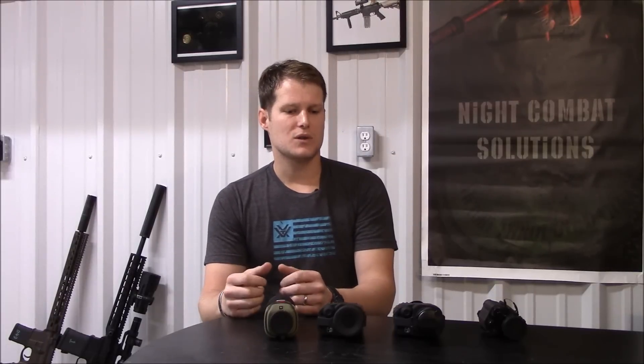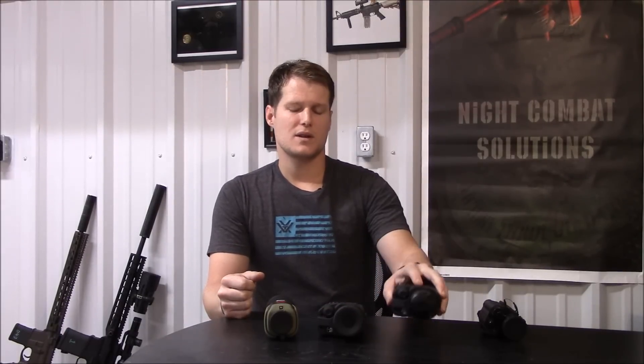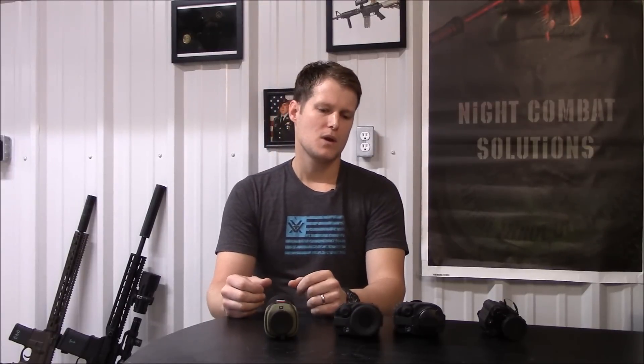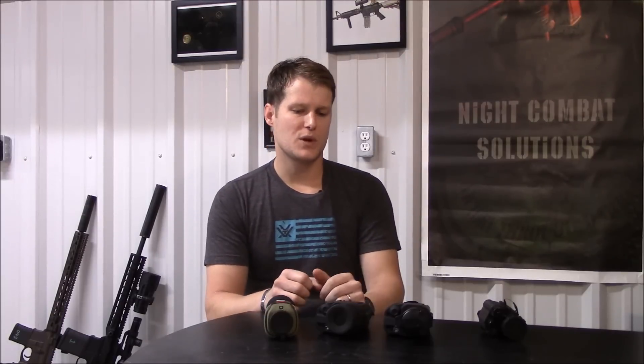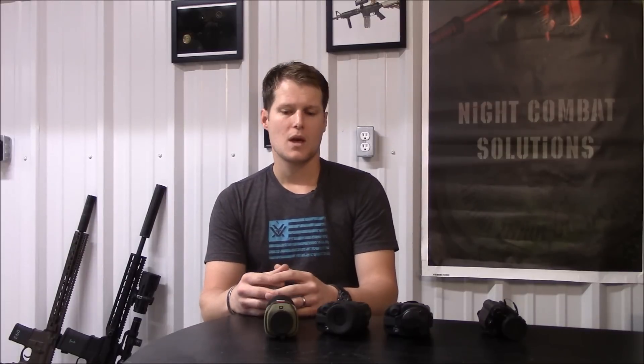As thermals advance, the prices have also come down. Two of the thermals that have really stood out to me over the last couple of years are the Pulsar HD 38S and the Pulsar HD 19A. You're looking at under $2,000 for the 19A and well under $4,000 for the 38S. They're similar in construction but drastically different when it comes to actual image quality.